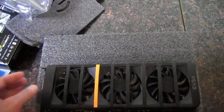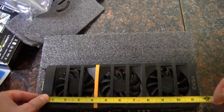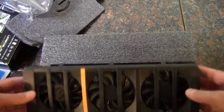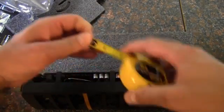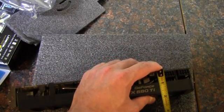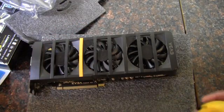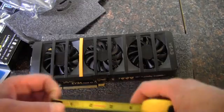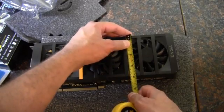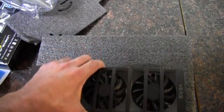Let's get out the camera here. The total length is about eleven and a half inches, so it's quite a big card. The height is about one and three quarter inches because it's a little rounded at the front. And the width is about four inches without the PCI Express slot.